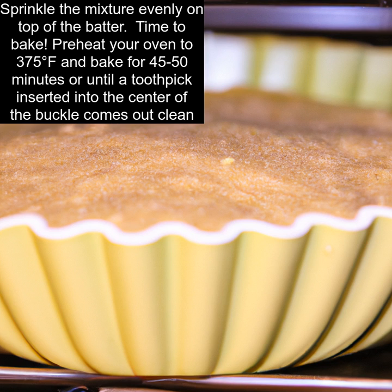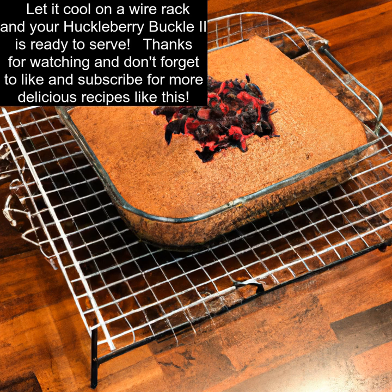Time to bake. Preheat your oven to 375 degrees Fahrenheit and bake for 45 to 50 minutes or until a toothpick inserted into the center of the buckle comes out clean. Let it cool on a wire rack and your huckleberry buckle is ready to serve.